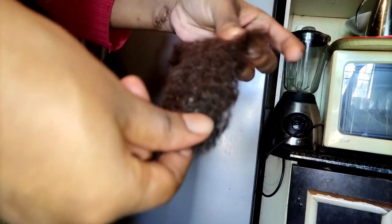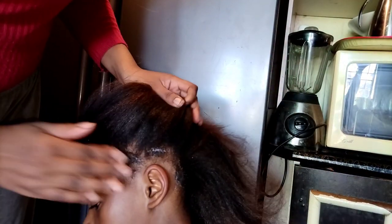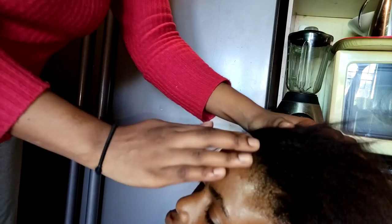So this is how much hair she lost — this is the hair that she lost. Now we're going to use a hair food and apply it on the entire head, section the hair, and apply the hair food on the entire head.